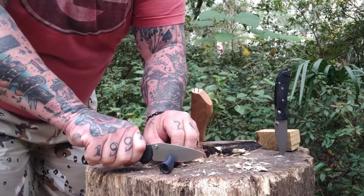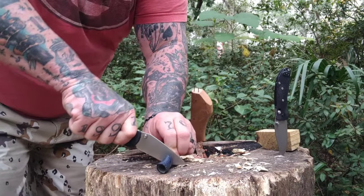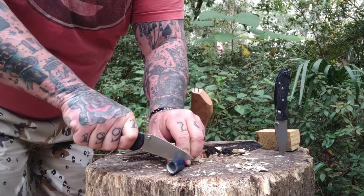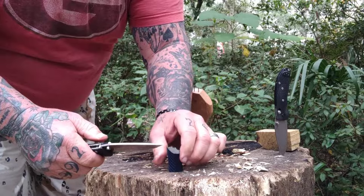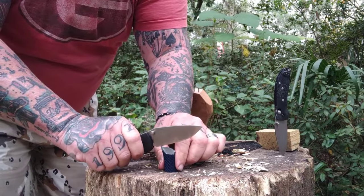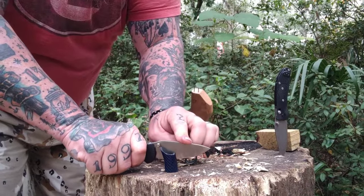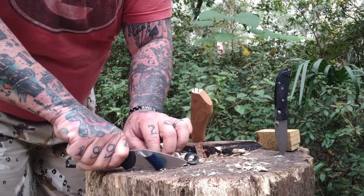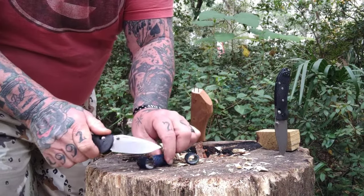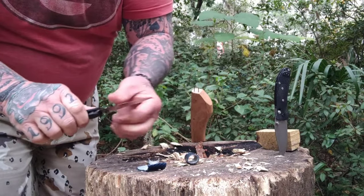Both are super, super slicey. That thin one — I love it. I love the G10, I love the feel of both. The lock, I had no problem with — very easy to work, very easy to manipulate. No hot spots on either knife. Both were very, very comfortable in hand. Easy to work with. I didn't feel like I had to bear down to make the knife work at any point. It just seemed to go and felt really, really good.